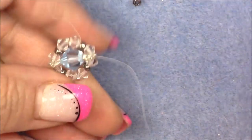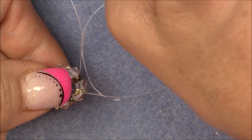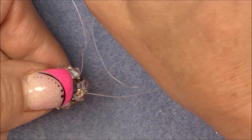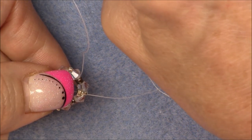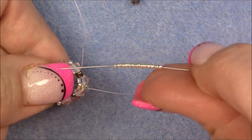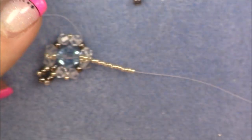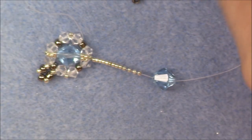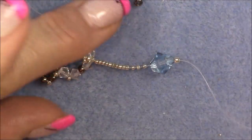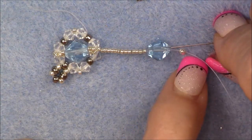Pick up 13 fifteen-0 seed beads and drop them down to your piece. Then pick up a large bicone crystal — the biggest one, the 8 millimeter — and drop it down. Then pick up an 11-0 seed bead and drop it down. Go back through the bicone crystal around the 11-0 seed bead — don't go into it, just leave it aside — go through the crystal. Then start gently going up through all the 15-0 seed beads except for the very last one.